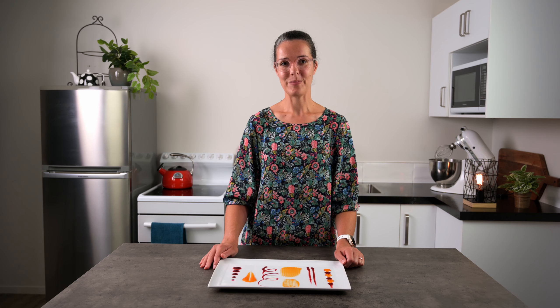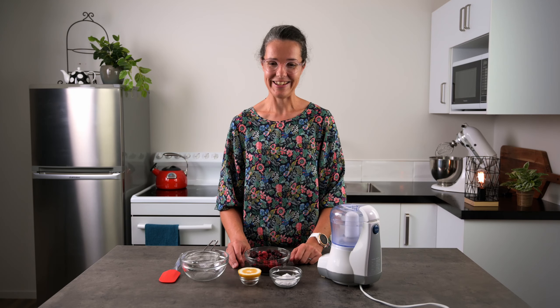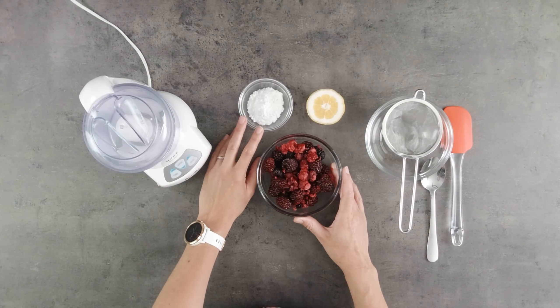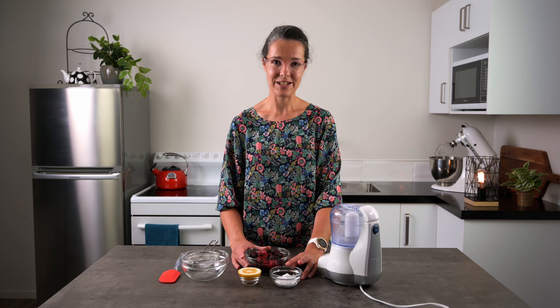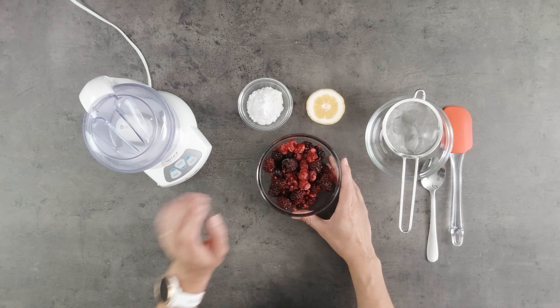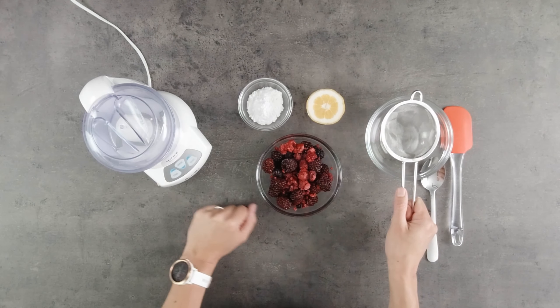I'll leave the recipe in the description below. So this is what we need for our berry coulis. I've got my mixed berries, some icing sugar. We're using icing sugar for this method because it's not cooked — if we used a granulated sugar it could be a bit gritty in your mouth. And I've got some lemon juice, something to blitz it all in, and a sieve and a bowl to strain it all through.